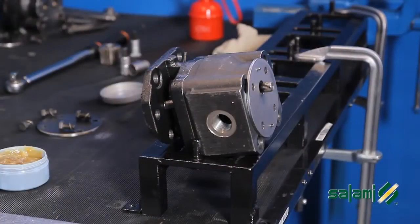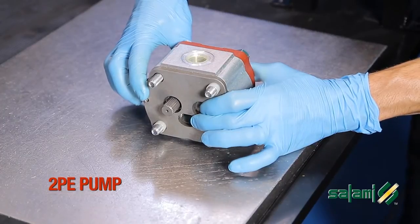Install the PG331 in a horizontal position. It is now ready for the rear pump 2PE.